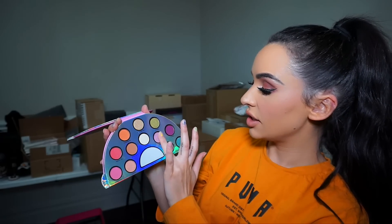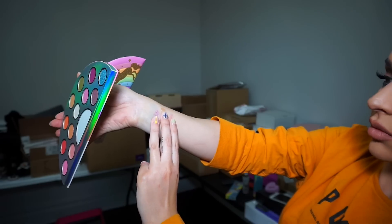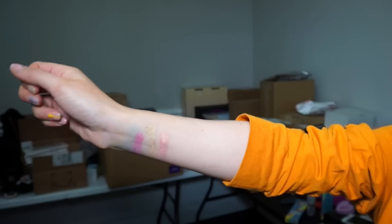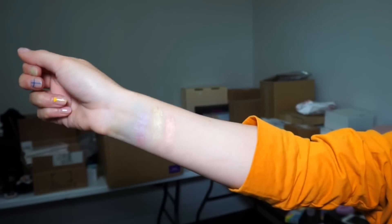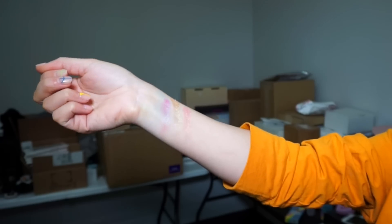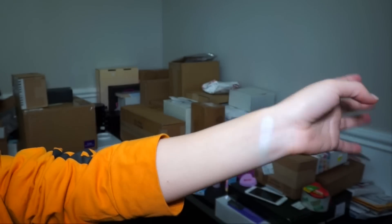So I'm gonna swatch a couple for you guys really quick. I am definitely trying this one — this is mystic rain. So pretty. Let's also do fun in the sun. And euphoric. That's literally just one swipe and they are so pigmented. These colors are so gorgeous. I kind of also want to touch unicorn tears — the highlighter. So pretty.